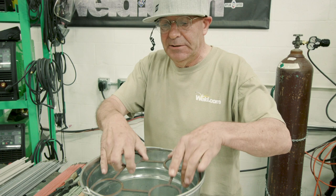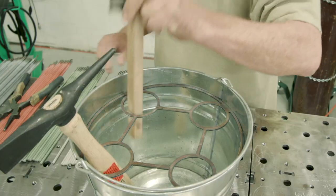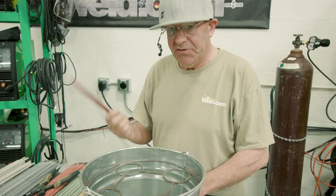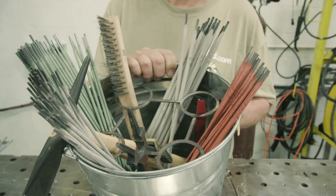This is the bucket dipper. You can organize your rod bucket — chip and hammer, wire brush, helpers, spacing tool, rod, bananas. Doesn't matter.